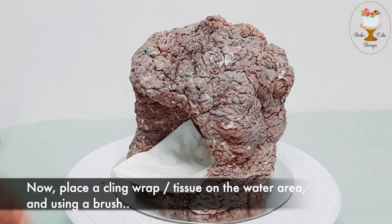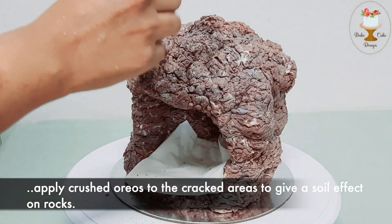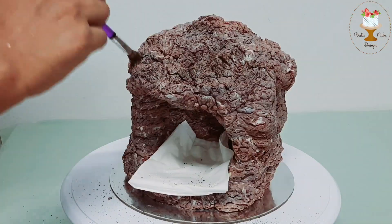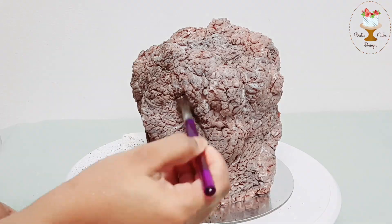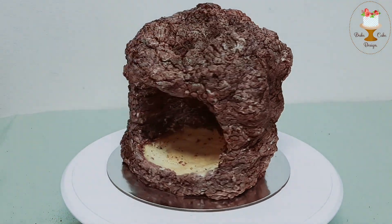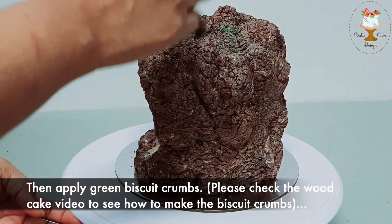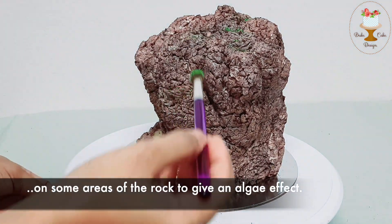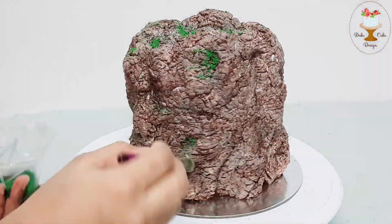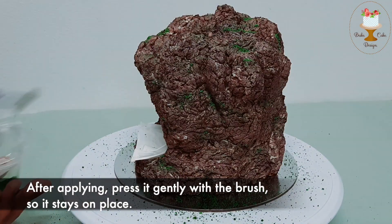Now place a cling wrap or tissue on the water area. Using a brush, apply crushed Oreos to the cracked areas to give a soil effect on the rocks. Then apply green biscuit crumbs on some areas of the rock to give an algae effect. After applying, brush it gently so it stays in place.